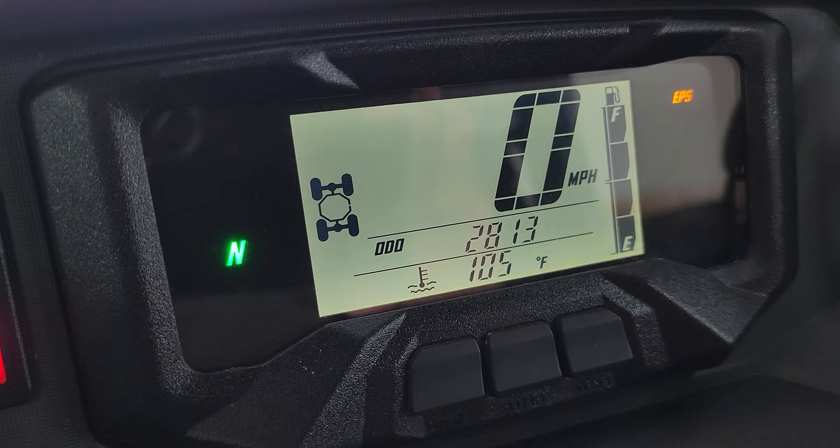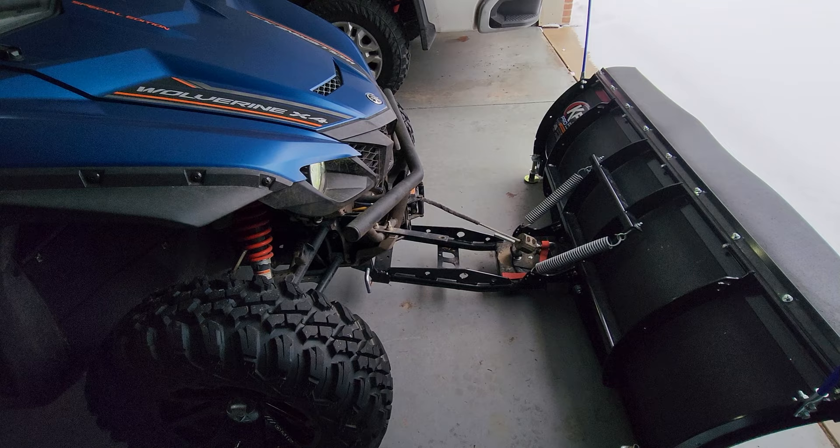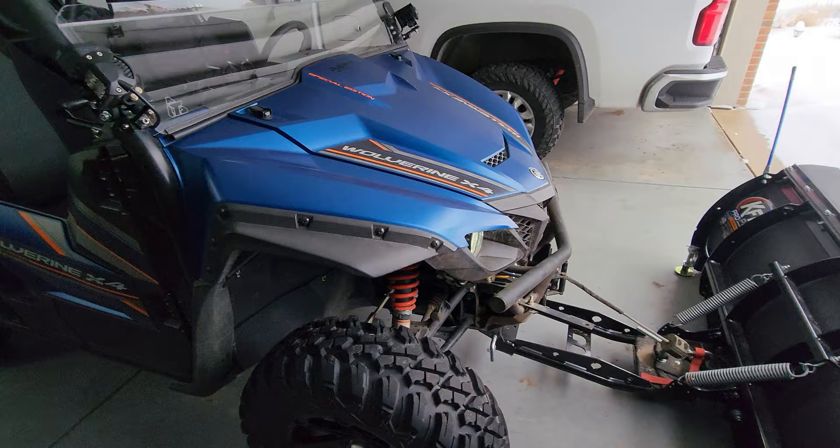Something I mentioned in my original video — be sure to keep it in four-wheel drive whenever you're snow plowing with your machine. I am letting the side-by-side warm up just a bit and then we'll get going with the snow plowing montage.